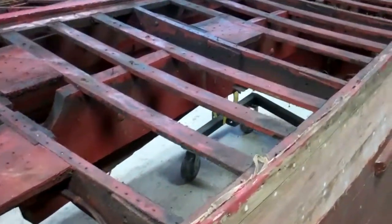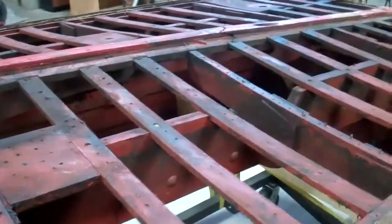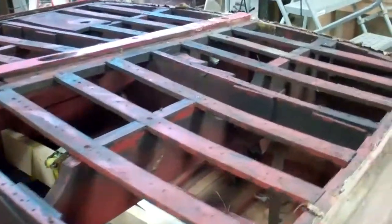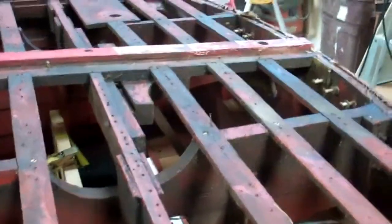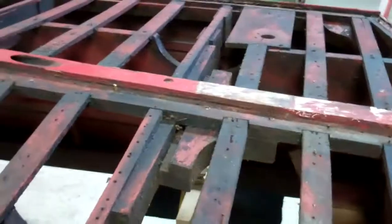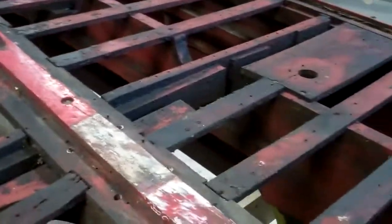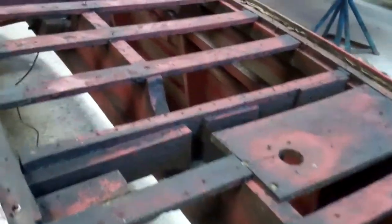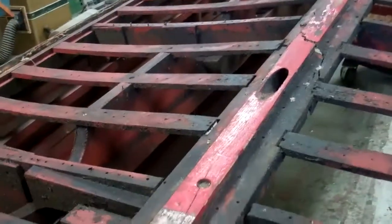Until we get beneath the engine and to the aft end of the boat, where there's a fair amount of grease that has worked its way into particularly the battens. So we'll be replacing quite a few of these.